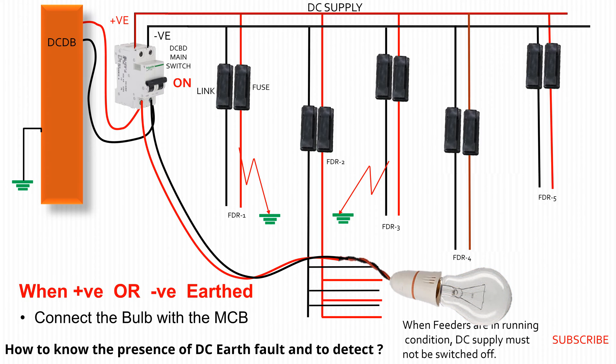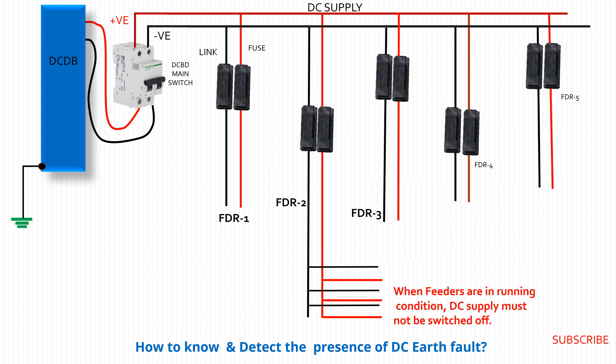The fault locator is used to detect whether a positive or negative earth fault has occurred. During measurement of positive to ground, a little voltage or no voltage will appear on the screen of the multimeter, and negative to ground shows a balanced voltage of 220 volts, as we are checking the fault at a 220 volt DC supply system.